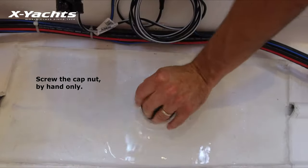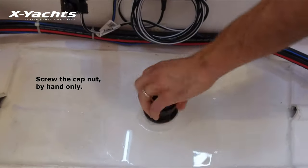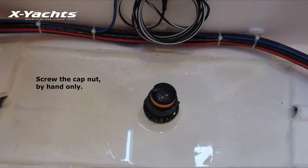With the blanking plug fully inserted, screw the cap nut several turns until the threads are engaged. Continue to tighten the cap completely, hand tight only — do not over tighten.